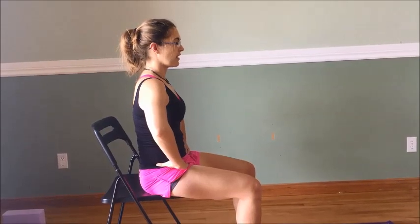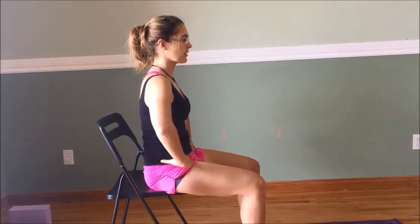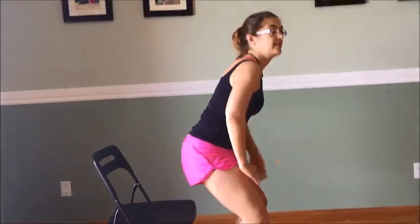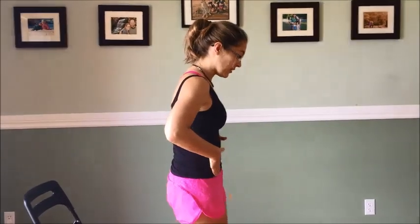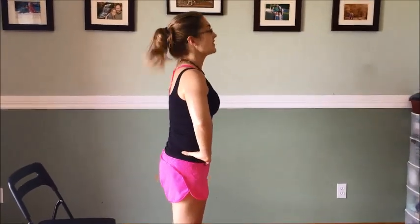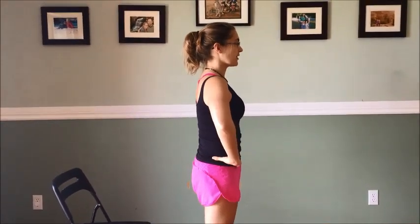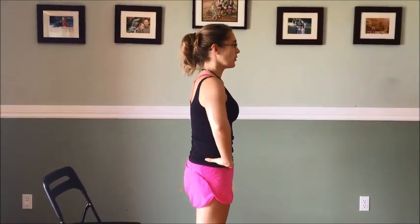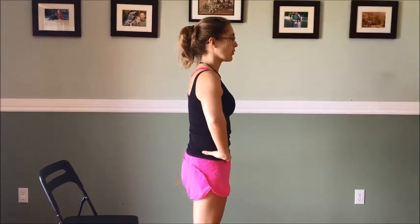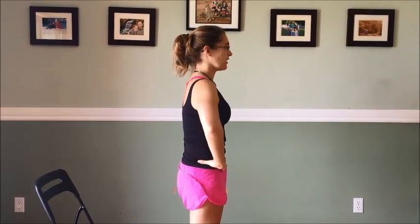Inhale and hold, then relax with the exhale. Once you can do that and you've mastered it while sitting down, the third stage would be to do it while standing up. Cue with the long breath, hold it here for a few seconds, and relax.